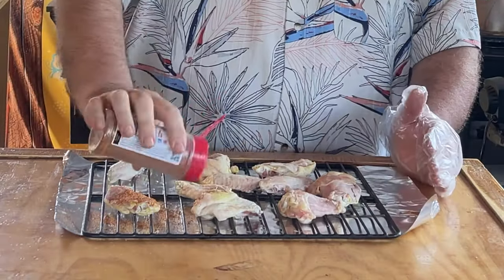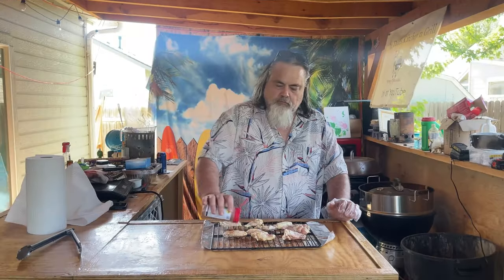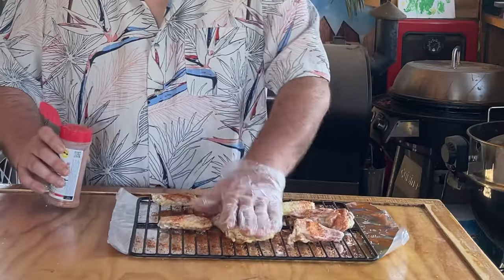Once the chicken wings are dry, we're going to put on our favorite rub. This time we're using some Uncle Steve's West Coast Shake — you use what you want. Make sure you get a real good coating of your favorite rub on those chicken wings. Pat them down like that.